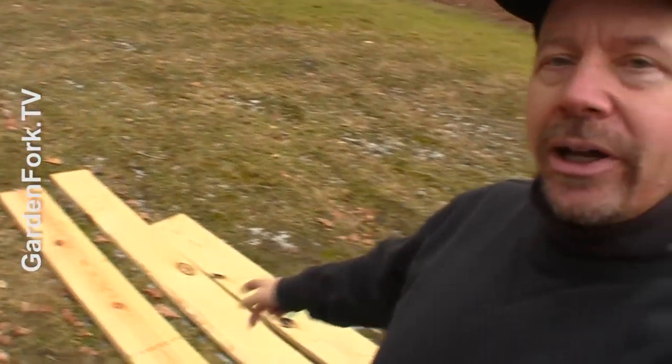After about 10 to 12 years, my raised beds are falling apart. So early spring, I already got some lumber here. New videos on how to build raised beds with some of the stuff I've learned recently — so that's coming up for you.